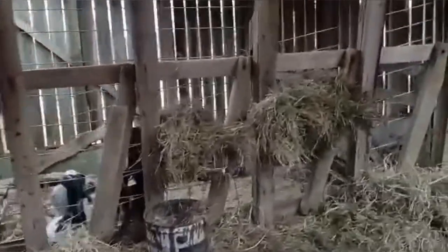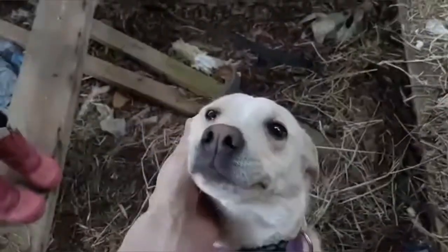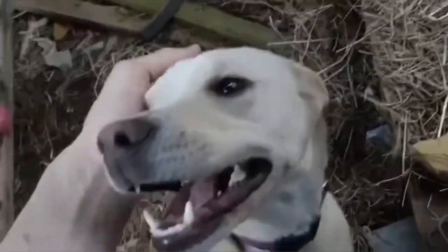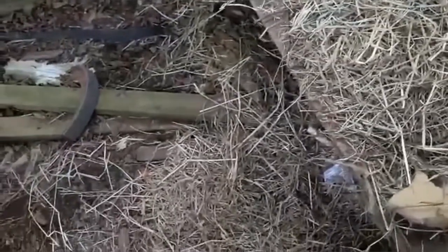Hey goat, you didn't eat any of your hay. You've got plenty of water — you want the commodity mix too, don't you? You're welcome, Jenny. I saved her life earlier — she had a big stick stuck in her mouth and she couldn't get it out. She couldn't breathe, so she lay down on her back and I was able to get it out. Anytime you get a stick stuck in your mouth, you just come see me.